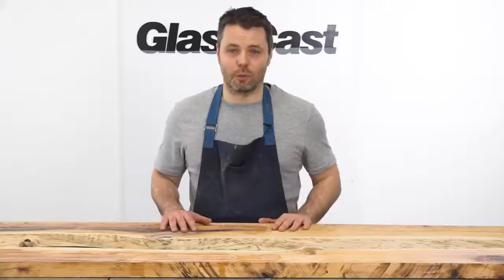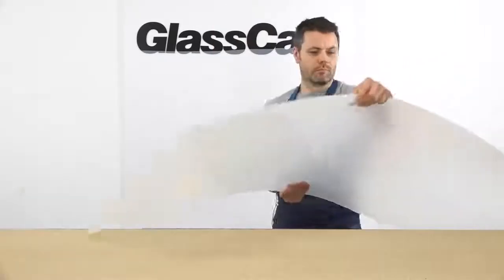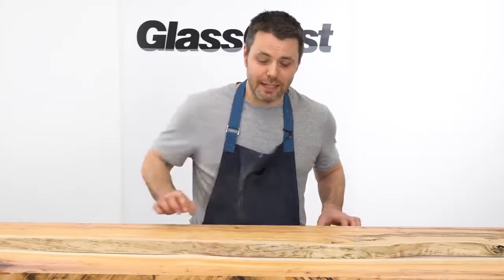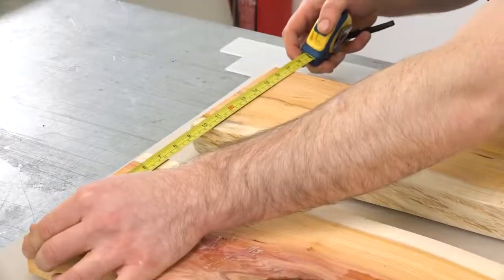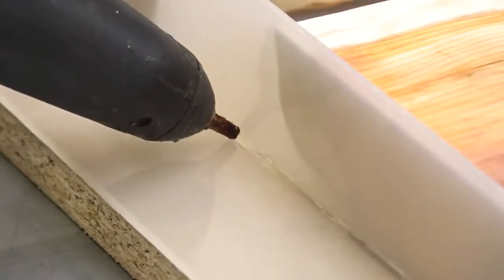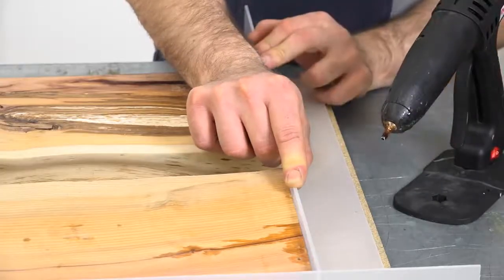We're now ready to set up for the resin pour. The first thing we're going to have to do is make some barriers to contain the resin. We're going to need them at the end and at the bottom to stop the resin from flowing out. To do this we're going to use polypropylene plastic sheet. The great thing about polypropylene is the resin won't stick to it. You can see just how smooth and shiny the polypropylene sheet is and I've already cut some strips of the sheet to act as the side barriers around the outside. First I'll make sure the planks are lined up square and then use hot melt glue to stick the barriers in place. You'll want to use plenty of glue and ensure you have a watertight seal to prevent any resin leakage. I'll stick down some timber battens to provide support to the plastic barriers.